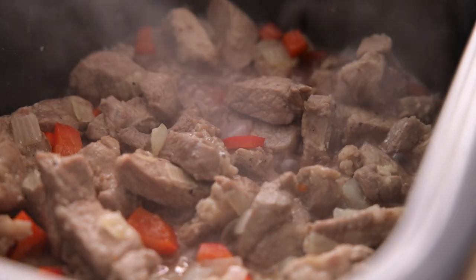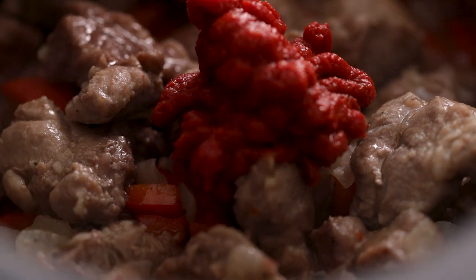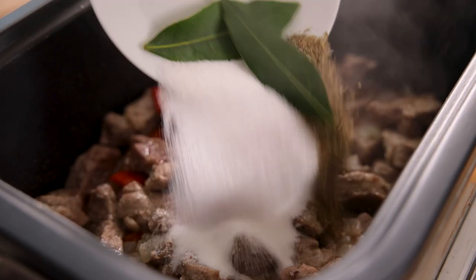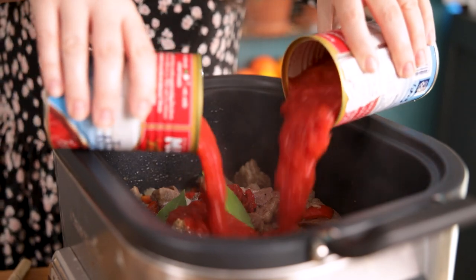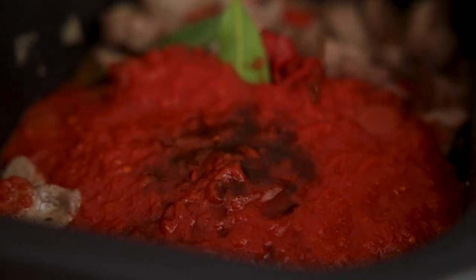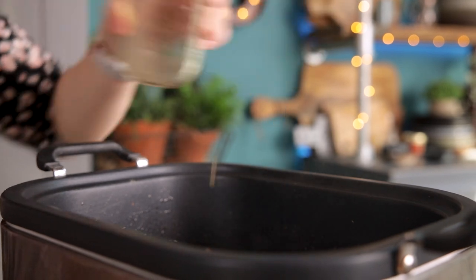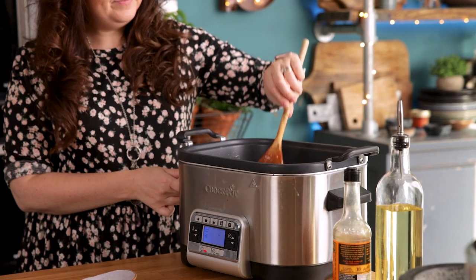Now we're going to add in the rest of the ingredients: three tablespoons of tomato puree or tomato paste, two tablespoons of sugar, two bay leaves, half a teaspoon each of dried oregano and thyme, two 14-ounce or 400-gram tins of chopped tomatoes, a tablespoon of Worcestershire sauce, and half a cup or 120 ml of chicken stock.